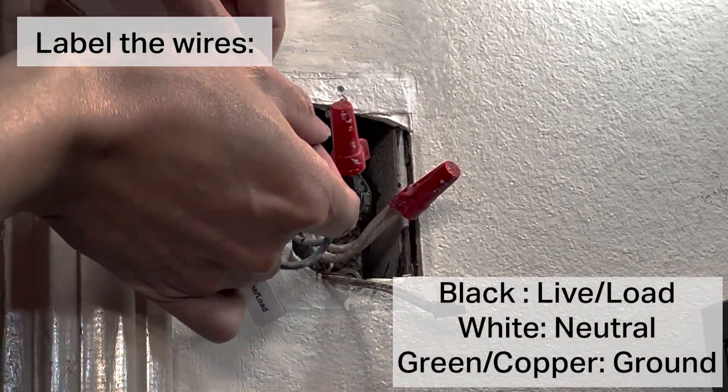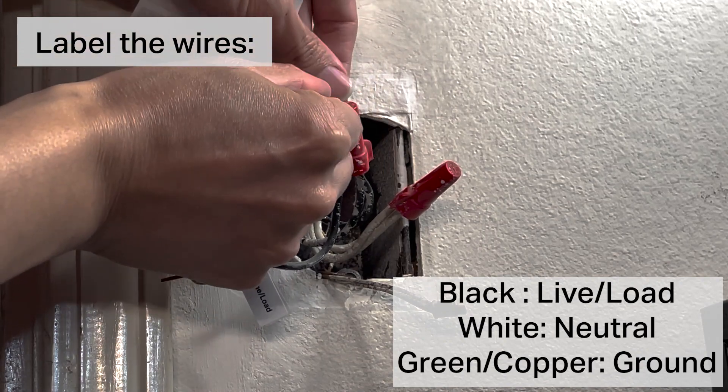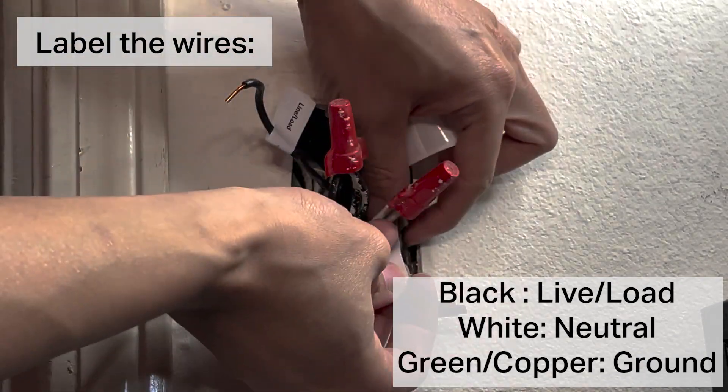Label the wires. Black wires are labeled live and load, white wire is neutral, and green and copper wire as ground.